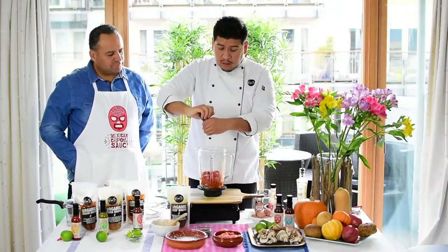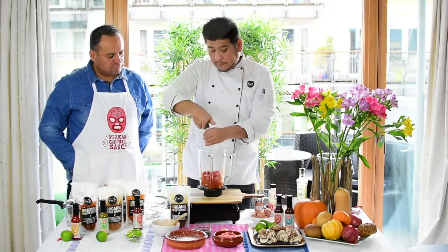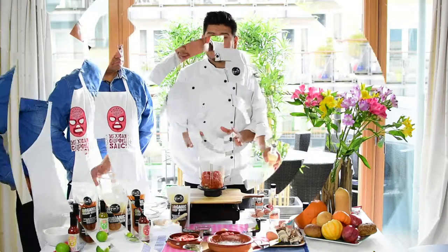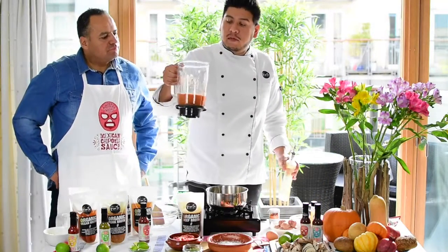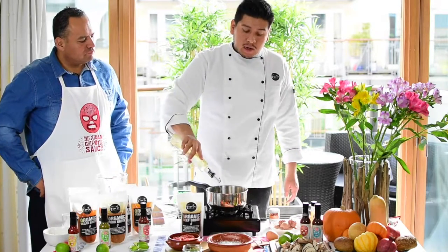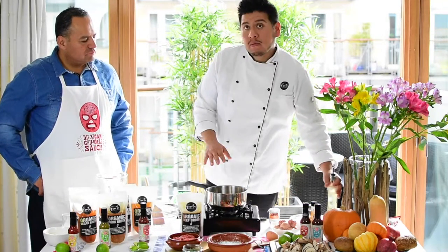We're gonna have some salt and pepper, and we're gonna blend this and then we're gonna fry it — that's how we're gonna start it. Now the sauce has been blended and we're gonna put it and fry it on the pan with some olive oil.